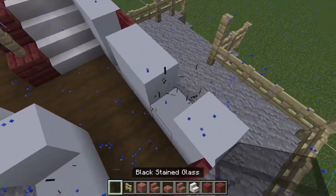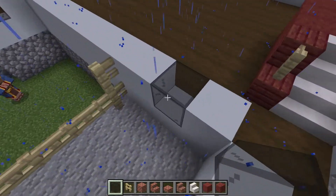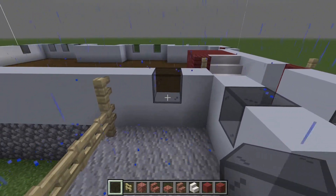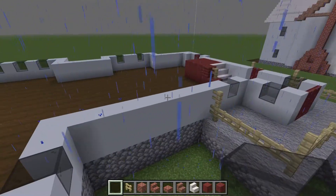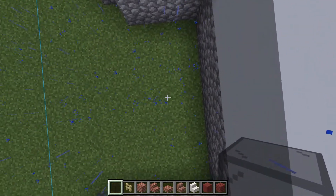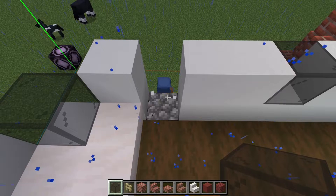We're going to put two windows right there in the middle like that. And then there's going to be a lot of glass for the living area. One here on this wall, one directly back here.